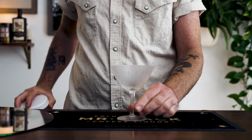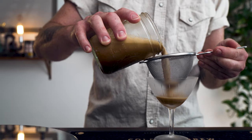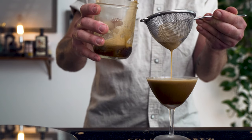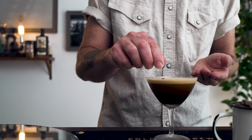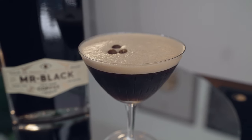After shaking, take your kitchen strainer and strain this directly into a coupe glass or a martini glass. Once that head settles, add three coffee beans as garnish. And there it is — a delicious at-home espresso martini.